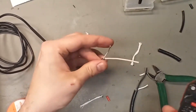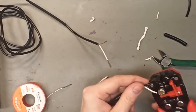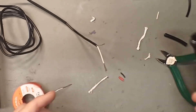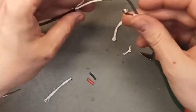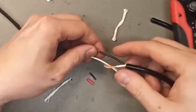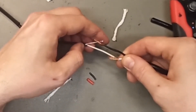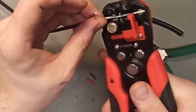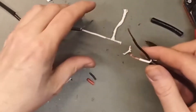Those ones are already tinned, and there are many ways to tin them. Let's just check that they are compatible in length. The white should be a little shorter. The wires are on the cross-section of each other — good.